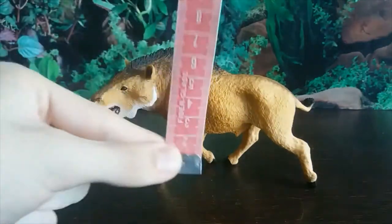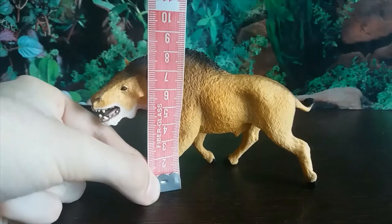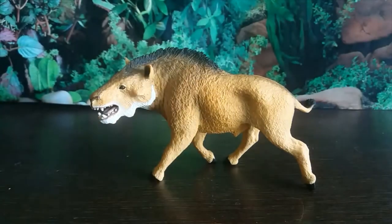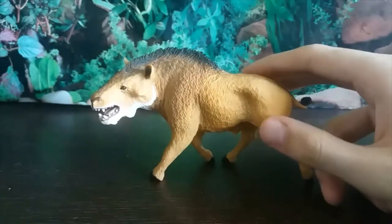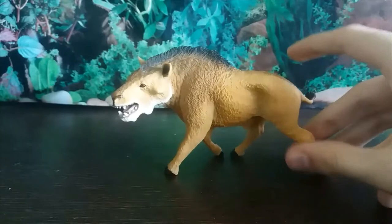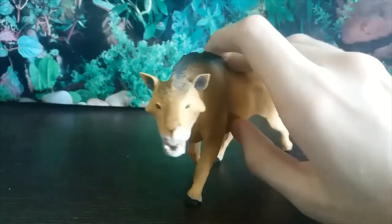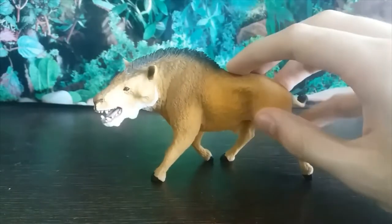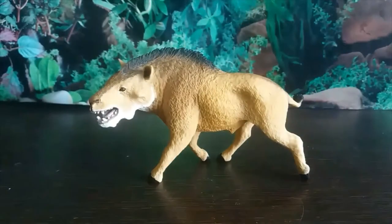In terms of size, it's looking at about 13 centimeters long and just shy of eight and a half centimeters at the shoulder, so not the biggest figure, but I wouldn't say it's small by any means — the size is just right. This is a wonderful figure. If you're a fan of entelodonts, prehistoric mammals, or just anything extinct, this is a wonderful figure to have. If you'd like one for yourself, go to everythingdinosaur.com — amazing service.